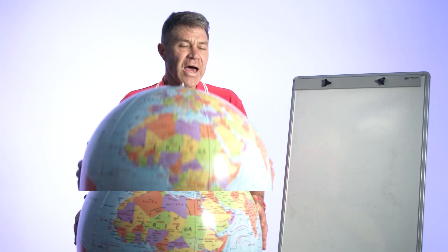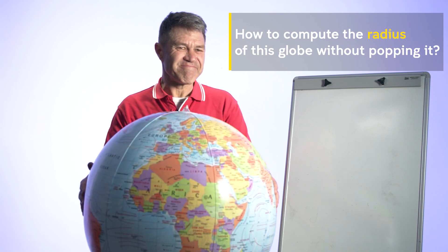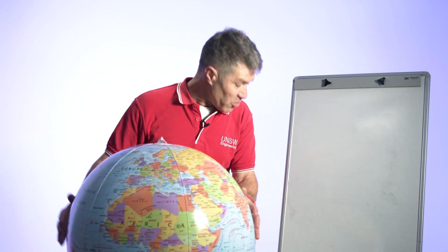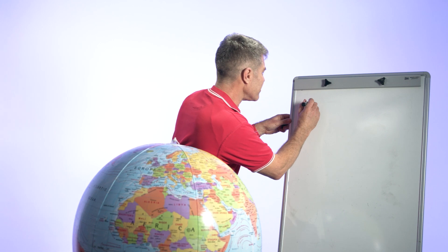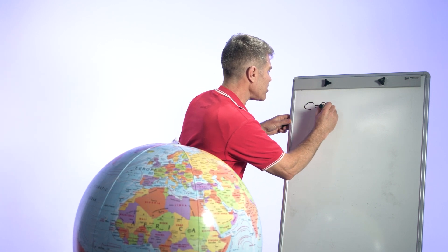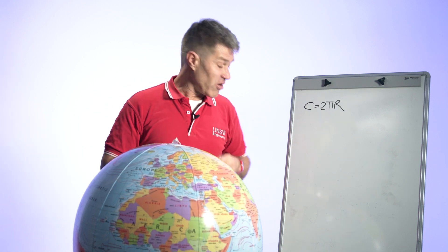Here's an interesting extra activity: ask the students if they can work out how to compute the radius of the globe without popping it. Let them think about it. There's a mathematical solution — C equals two pi r. When a student tells you that formula, write it on the board.